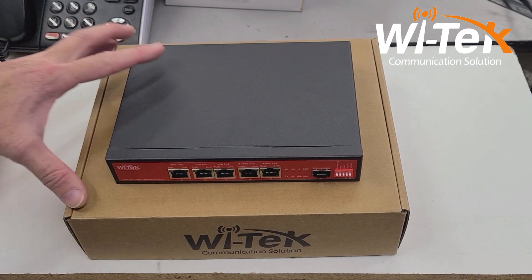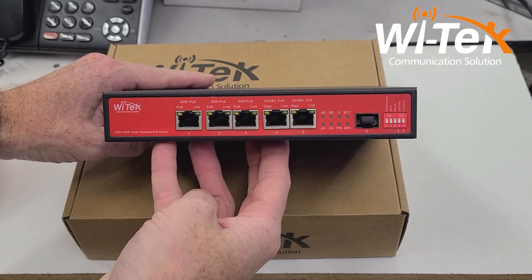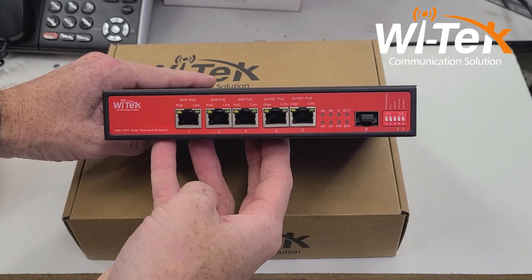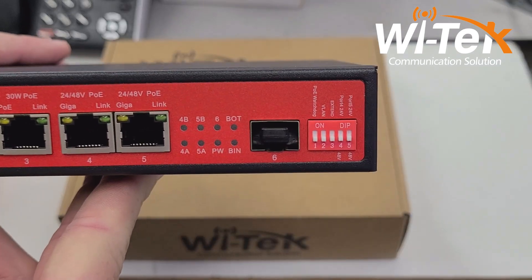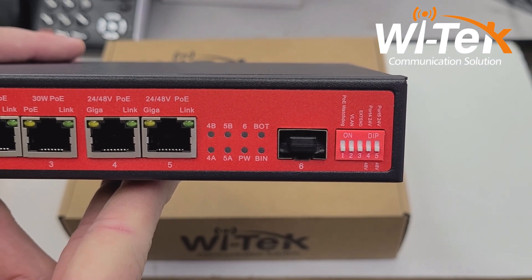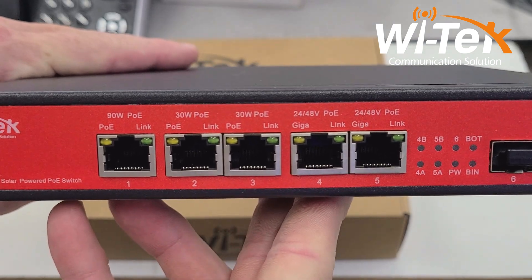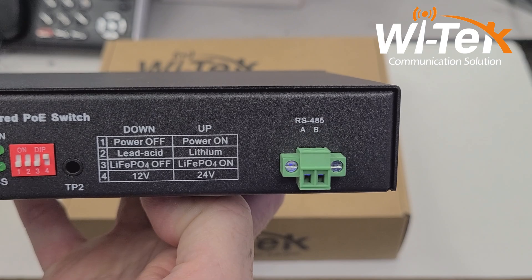Looking to do a solar-powered network deployment of security cameras or similar equipment? Then look no further than Witek's network PoE switch with an integrated solar controller. The built-in MPPT-style controller is capable of up to 15 amps of charge current, and the PoE switch can provide up to 120 watts of power budget.